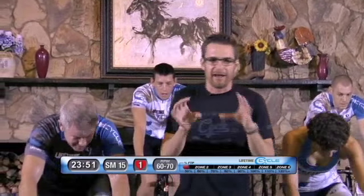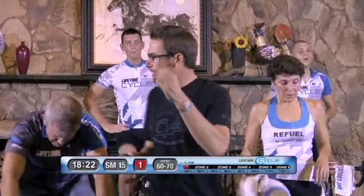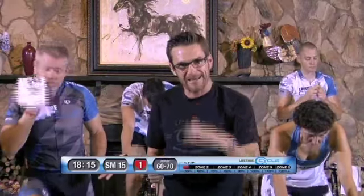That was a good, good set. Everybody did a nice job. I like the transitions as you went from seated to standing — everything was good. Next rep, we're on rep number three. This time you're going to be seated, two minutes, steady tempo, bring that intensity down to about 80% FTP.